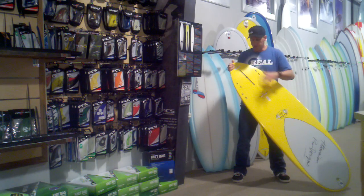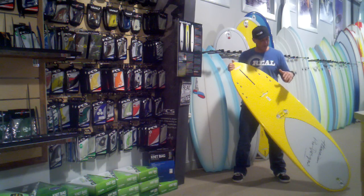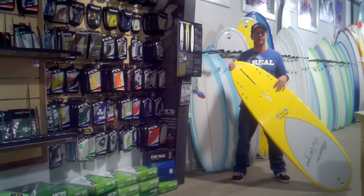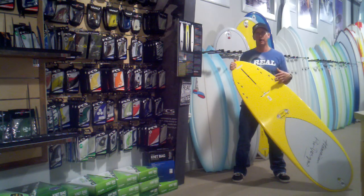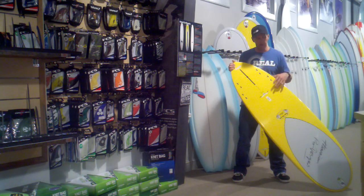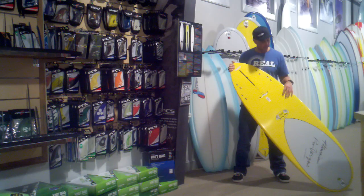In all of those different fin configurations, you can tune the board for the type of wave, or you can just fool around with it and really learn how all the different fin configurations work. It's basically like having five different boards in one, figuring each of those out and learning the subtleties of how to surf each one.